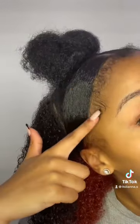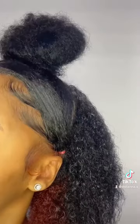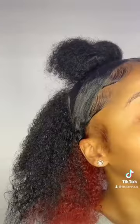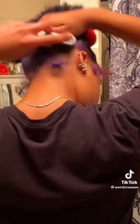Tip number four is to avoid washing your hair with hot water, which is another hair color stripper. You can use warm water to wash your hair, but using hot water for your hair is a big no.